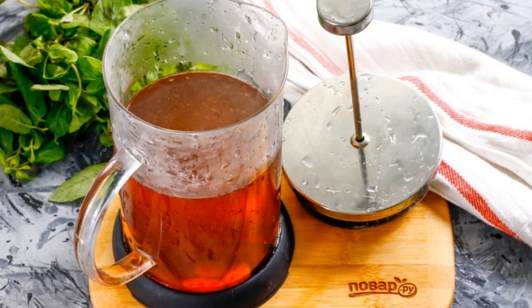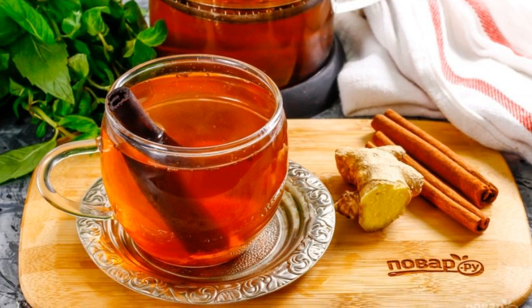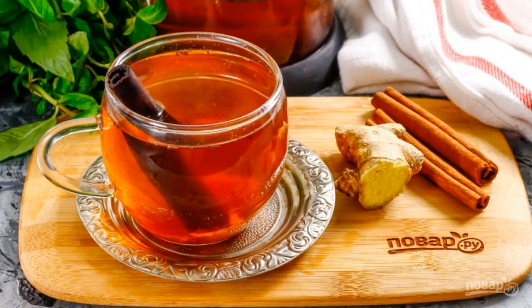Pour the drink into a teapot, serve it to the table, pour into serving cups, and enjoy the aroma and taste of the drink you have prepared.